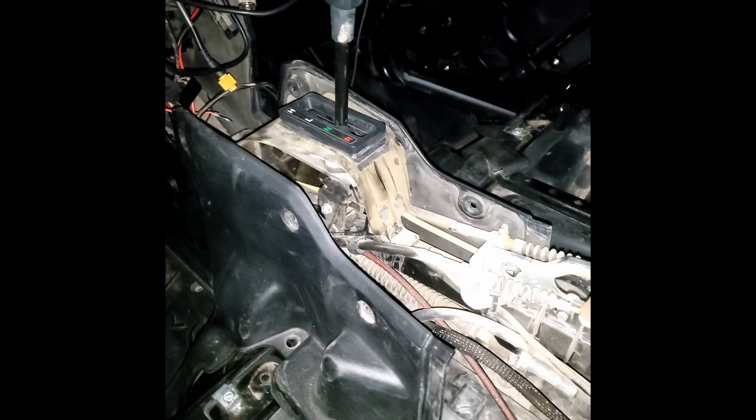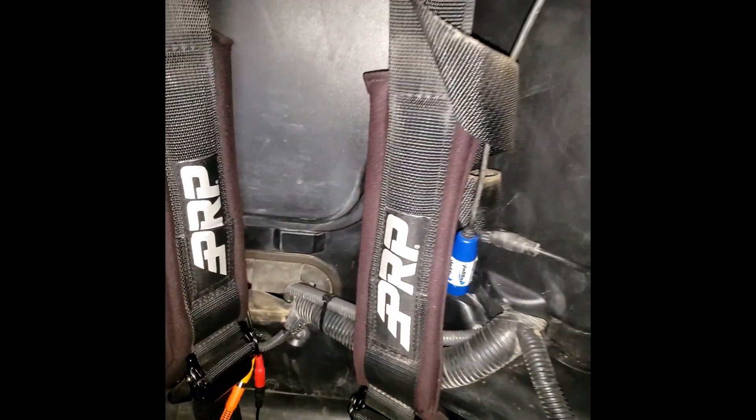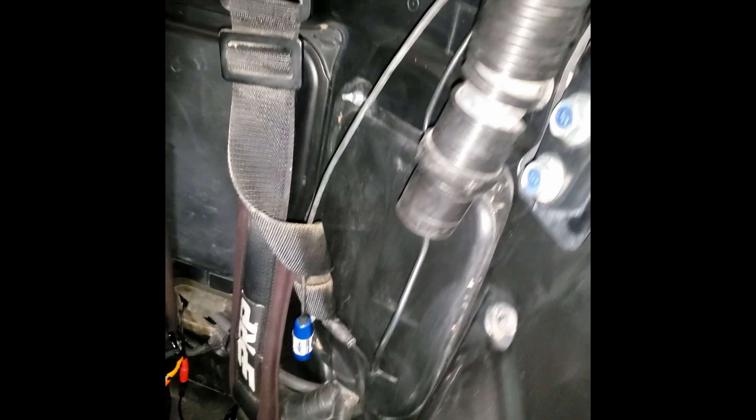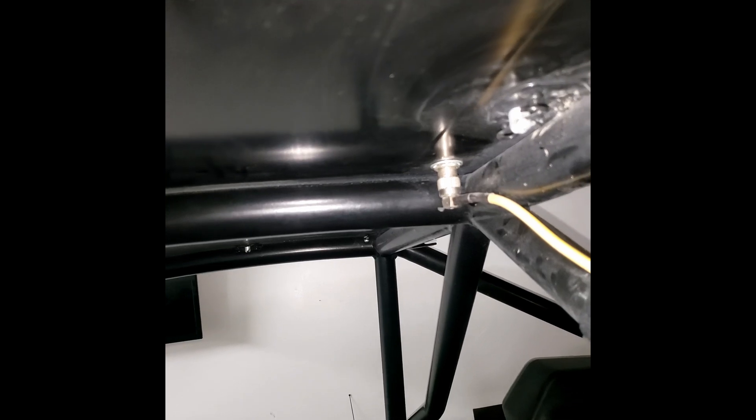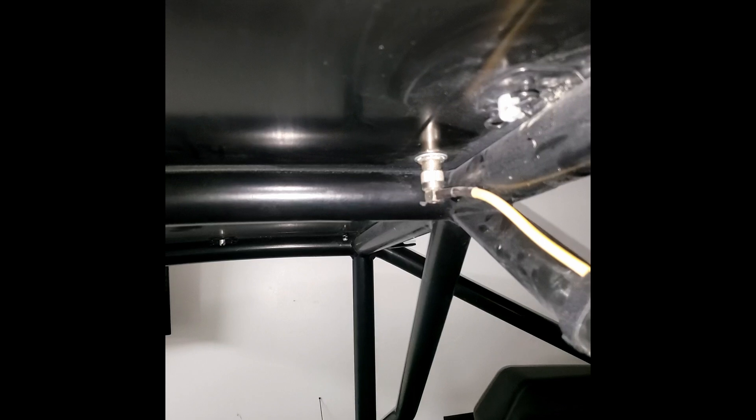It runs through the center console and has actually been done really cleanly with zip ties — nothing is super pinched or kinked. But it does take a route that's a bit longer than I'd like, because it cuts across the back behind where the driver's seat normally is, then goes up the B pillar and to the roof right here. So we're going to change that — we want to shorten the coax, change out the coax, move the antenna, and change the antenna.